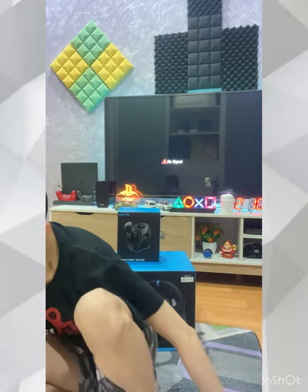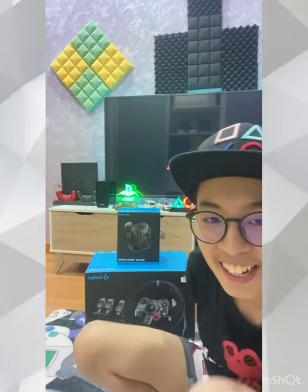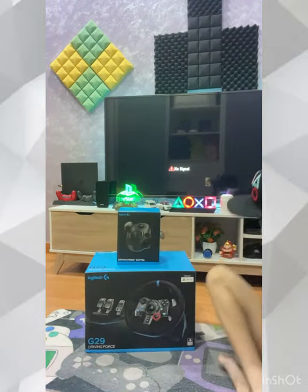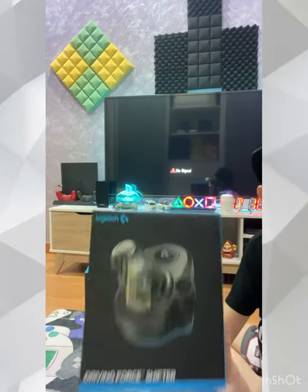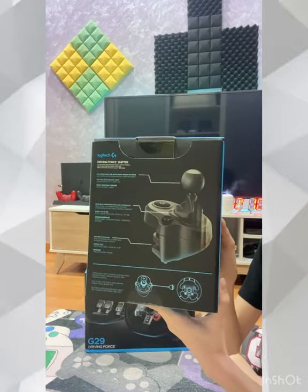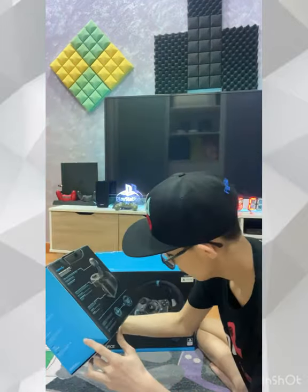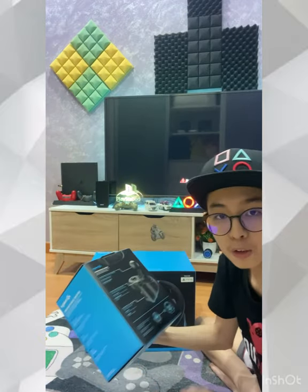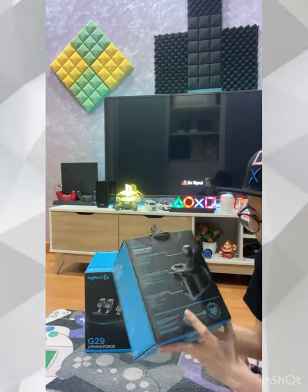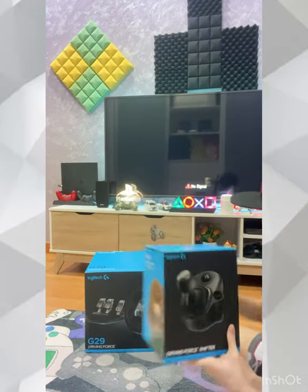Before opening the box, let me look through everywhere, all corners. This is a driving shifter, you see? This is a gear. I think the manual will tell you which is which.